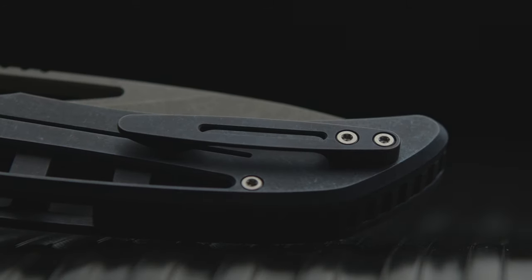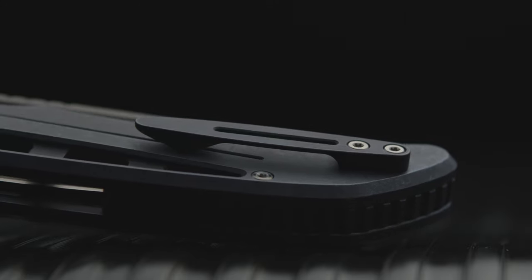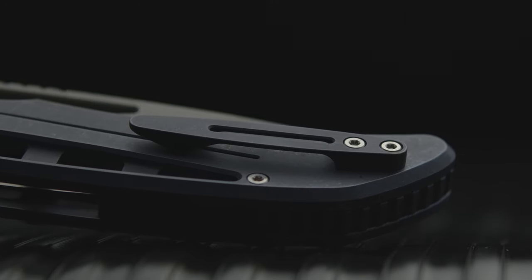The reversible 3D milled clip comes set in right-hand orientation. The clip works great and the build stays secure in pocket.